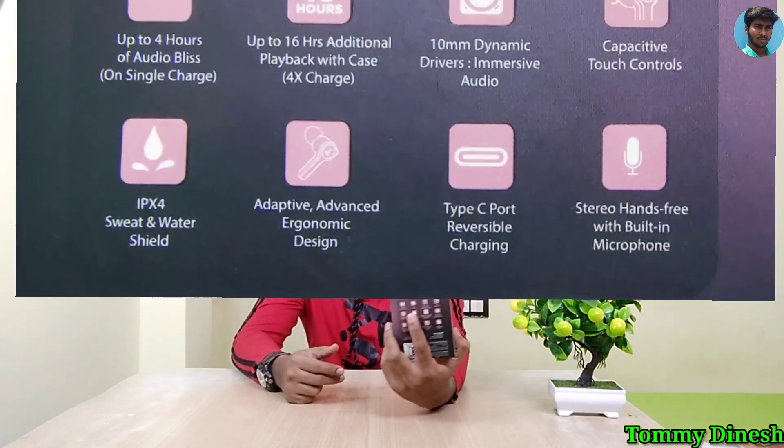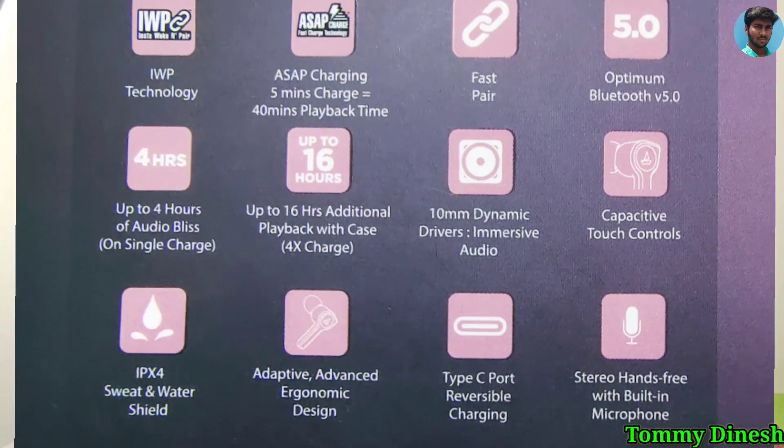As you can see, there is fast power and Bluetooth 5.0 support. You have 4 hours of battery life, and with the case you have 16 hours of total battery life. There is also a 10mm dynamic driver.